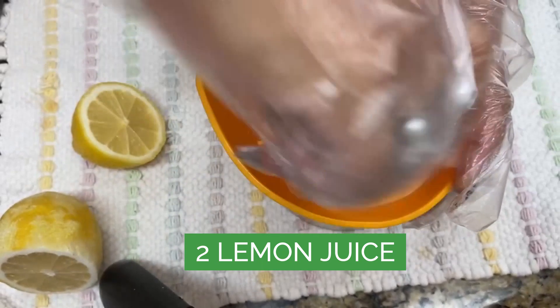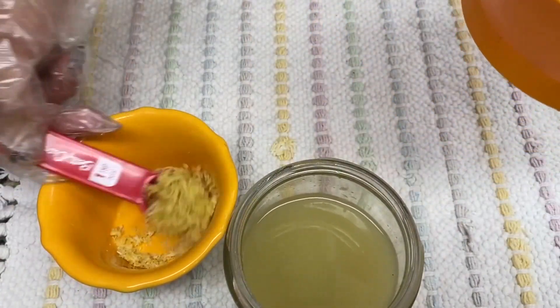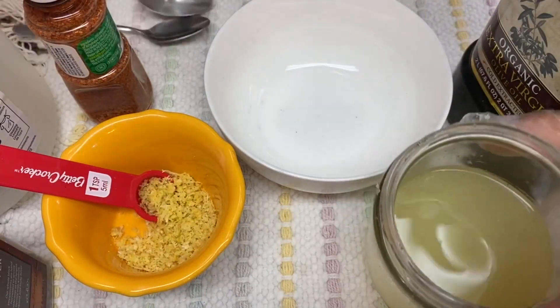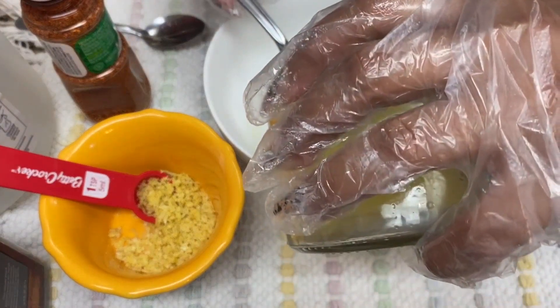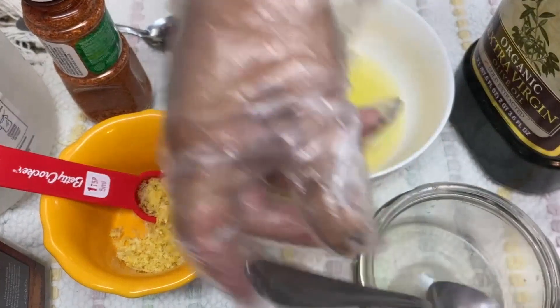We have our lemons — let's get that juice out. Now we are going to add our vinegar, our olive oil, our lemon zest, and give all of these a mix. We are going to have our dressing ready.